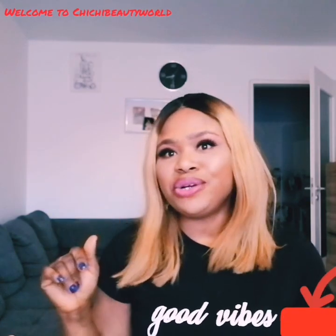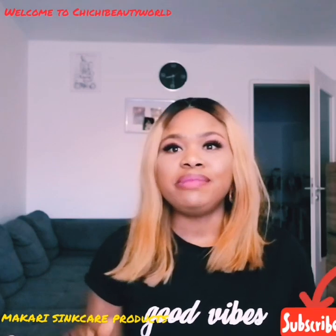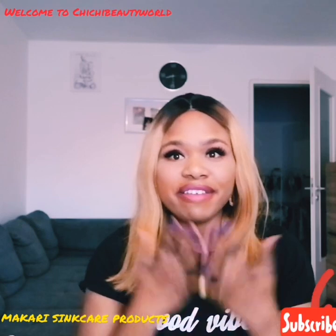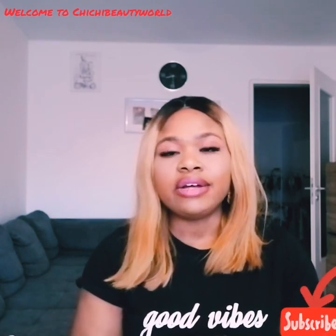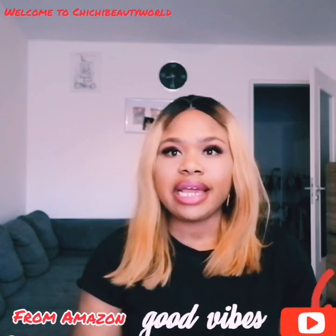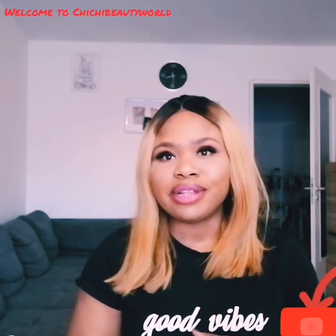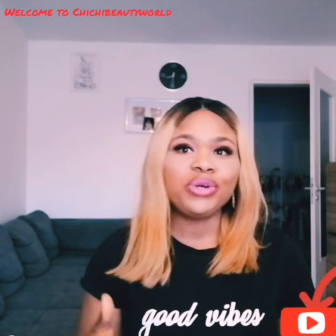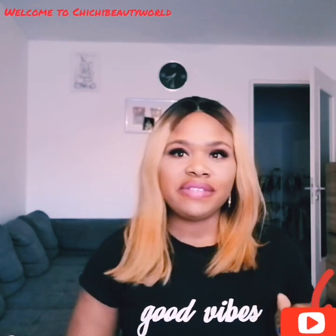So thank you for coming, feel comfortable, stay around. In today's video it's an unboxing video — I'll be unboxing Makari products. I recently started using Makari products on my face. I bought the Makari facial products online from Amazon, I finished using them, I liked them, and I ordered directly from the Makari company. Just two days ago my products arrived, so I decided to make this video to show you guys what I got and what I'll be using.